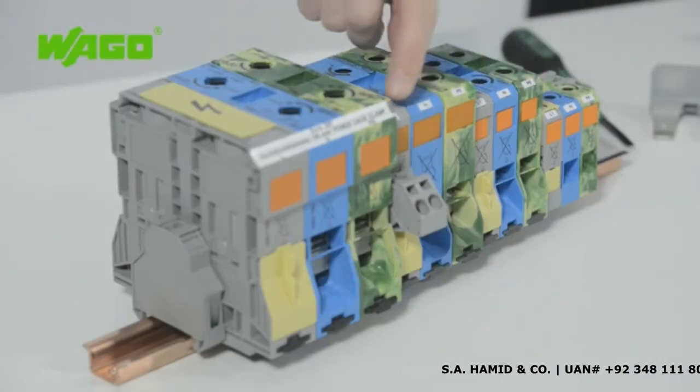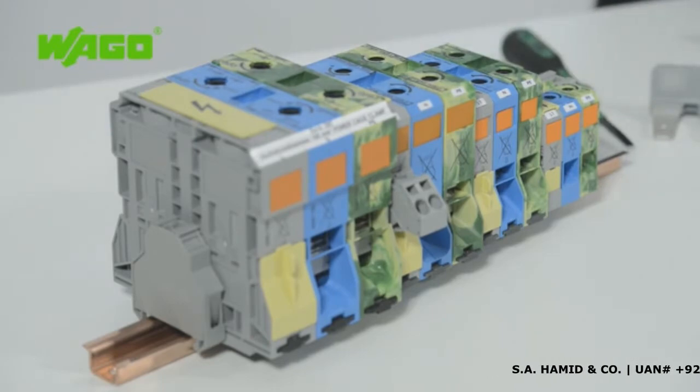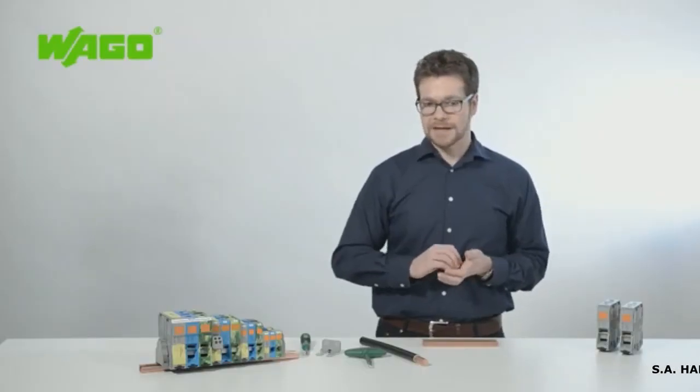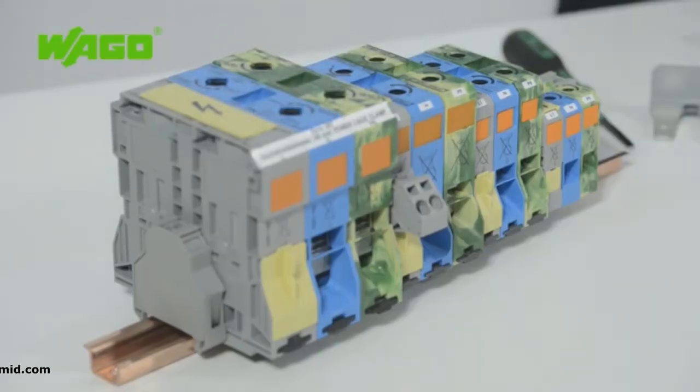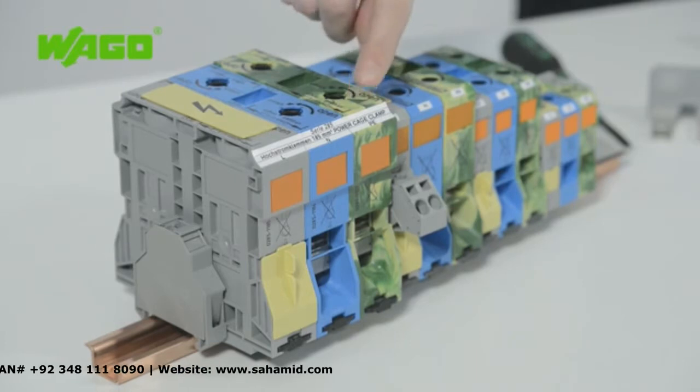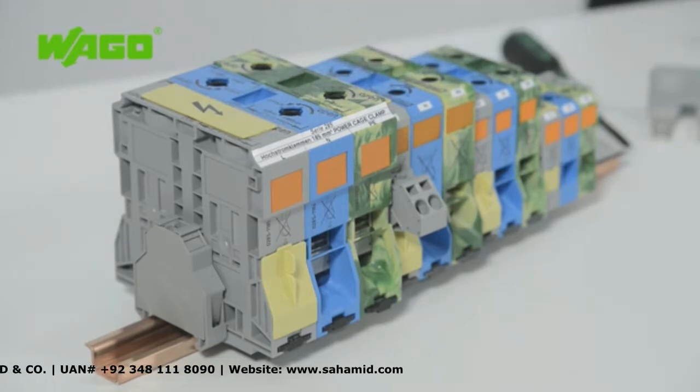Using these high current terminal blocks, you can connect conductors ranging from 6 to 95 mm² without using screws. WAGO has added terminal blocks that let you quickly, safely and reliably connect conductors from 50 to 185 mm² without requiring maintenance. The green-yellow ground conductor version is designed to meet industry standards up to 120 mm².